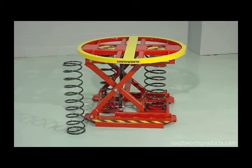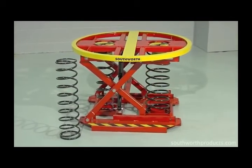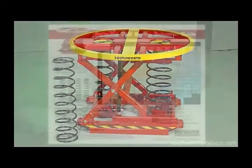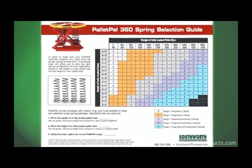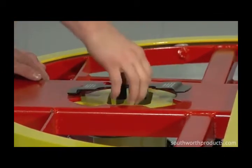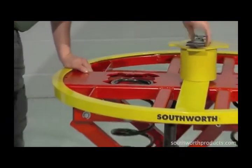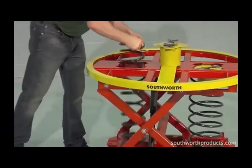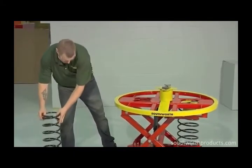The Pallet Pal 360 can accommodate such a broad range of load weights because it can be equipped with five different spring configurations. Most users will select a single spring configuration and will never have the need to change it. However, if the application changes or if load weights vary greatly, springs can be changed easily by removing the bayonet spring lock and adding or removing a spring to suit the different load weight.